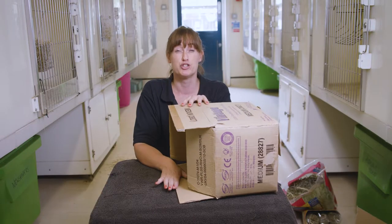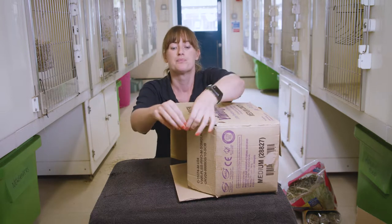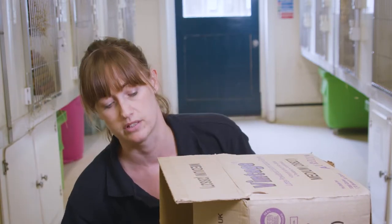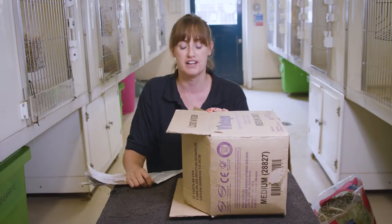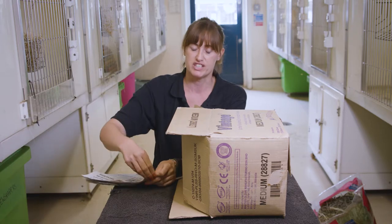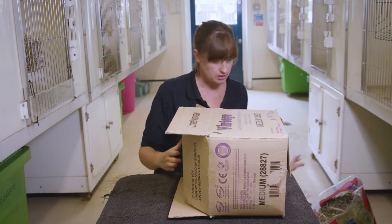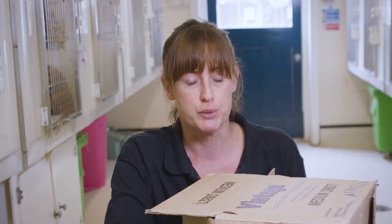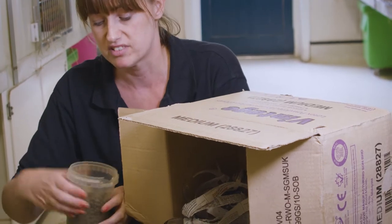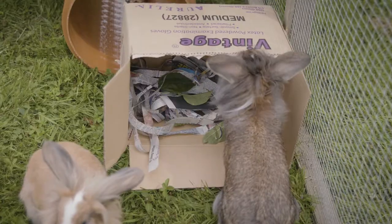The second enrichment is a foraging box, which copies their natural behaviour when they're out in the wild looking for food. When you get a box, make sure you remove all the plastic from it — the sellotape — because that can be poisonous and harmful. We're going to fill it up with shredded newspaper. To encourage them to forage, scatter their food in there and they will have to search for it. It's really easy.